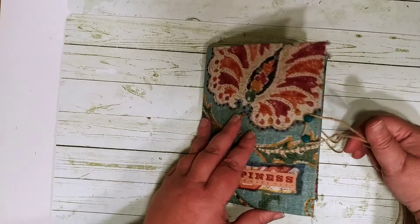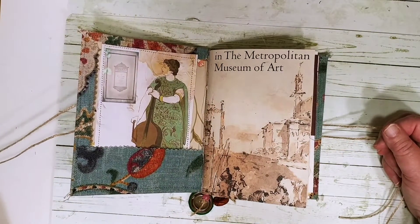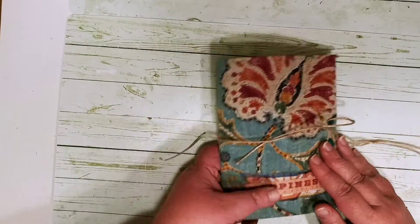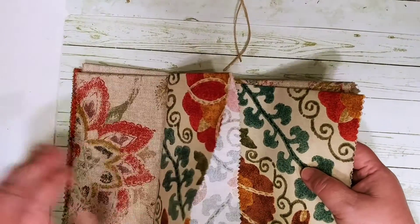It could still function as a flow journal if you wanted to use it for that, but it's also great for to-do lists, Thanksgiving planning, or as a gratitude journal. When I think of fall, I think of family, so everything in here is really family oriented. I'll show that to you in a moment. This is the upholstery fabric that I'll have in the shop.